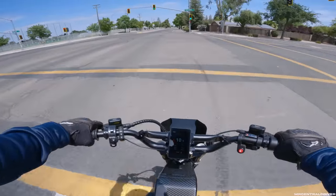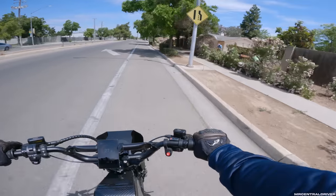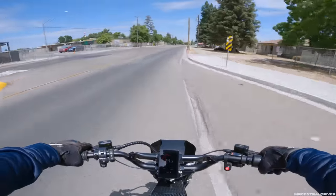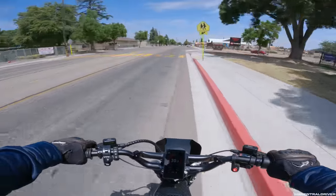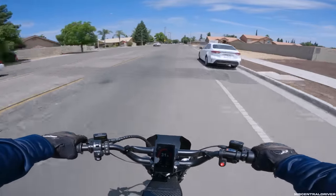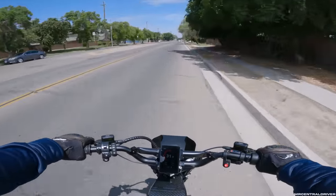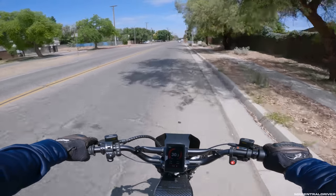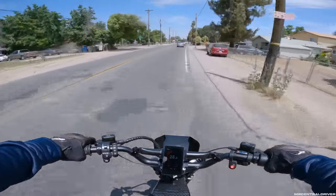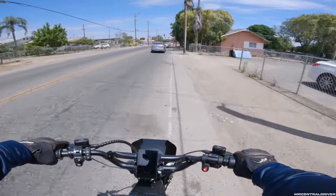Can you guess what bike I'm on? I wasn't going to make a video today, but so many of you requested on my Facebook and Instagram to make a video on this bike ASAP. I went on YouTube and there's not a single video of this bike other than someone putting music over it. This is legitimately the first video on YouTube with someone actually riding a production model, not a prototype.